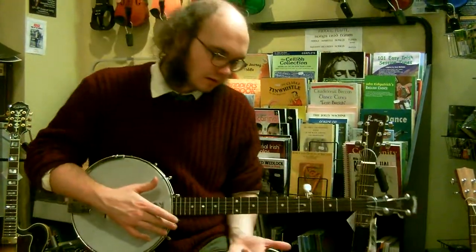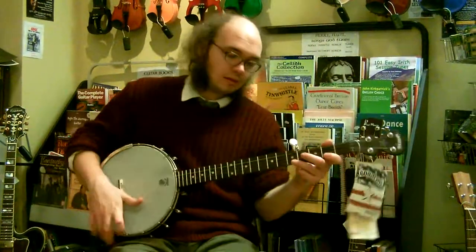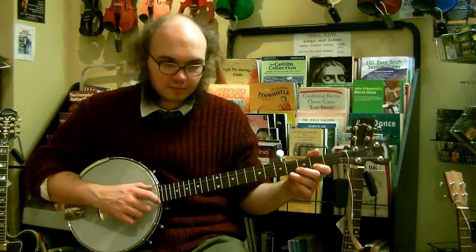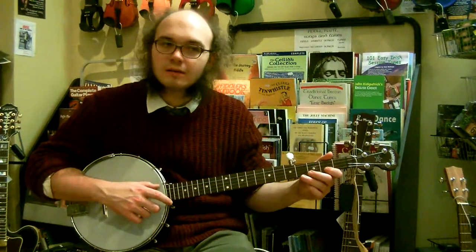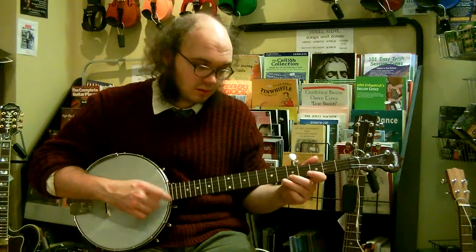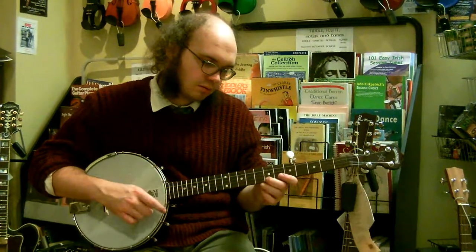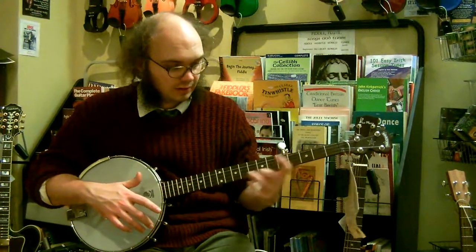To practice the left hand and build up speed with your left hand movement, try these exercises. First, doing pull-offs on bum diddies on the high string. For every bum diddy, go 2nd fret, 5th fret, 2nd fret, 7th fret. Do that as slowly as you need to in rhythm to be able to make those changes. You're using your index finger down here, with your 2nd finger at the 5th and 7th fret.